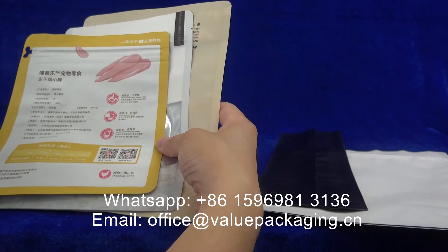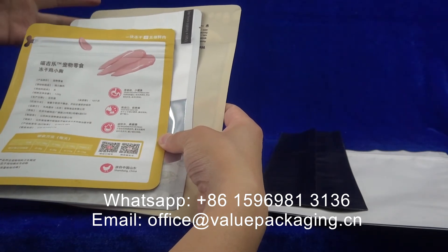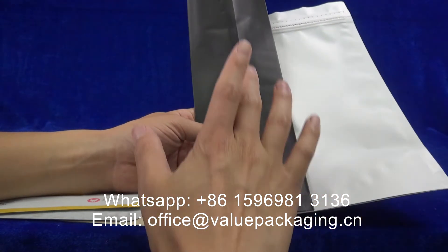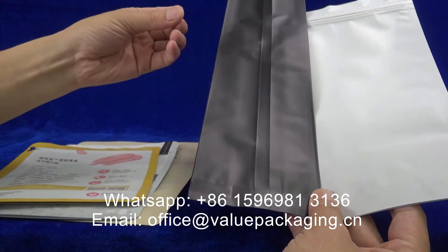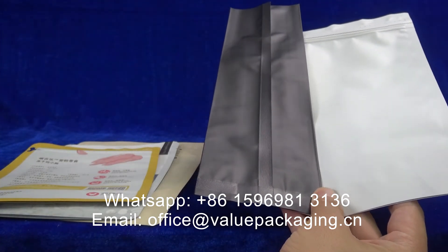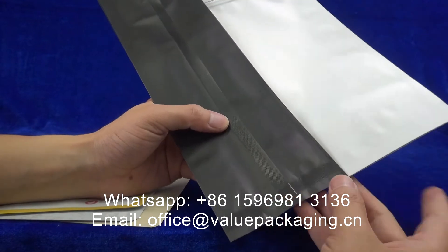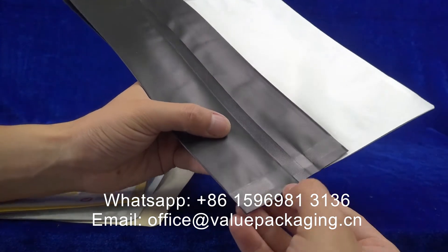That PET film is able to withstand high temperature. However, for this matte finish package, it is realized with a layer of matte BOPP film. Matte BOPP film is not able to withstand high temperature in the sealing process, and that may cause some damage on the surface that is not so smooth. You can see at this sealed place, the sealed bottom.